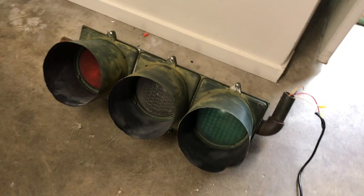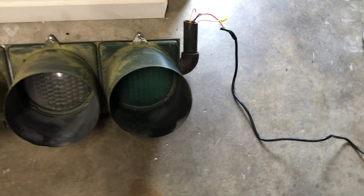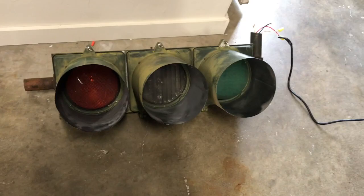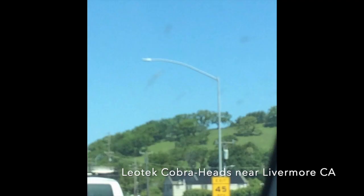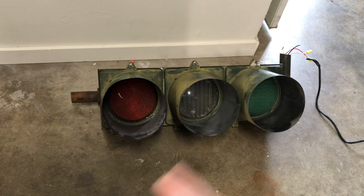I'm not sure what brand it is, but it came out of service somewhere in the Bay Area — I don't know much about it. I do know that the red and yellow lights are made by Intertec, and then this green one is made by Leotec, I believe. Leotec makes a lot of the street lights in their area — if you drive on a freeway around here, you'll definitely see some Leotec stuff.